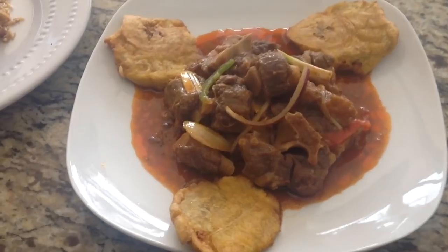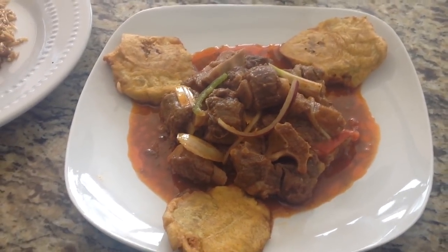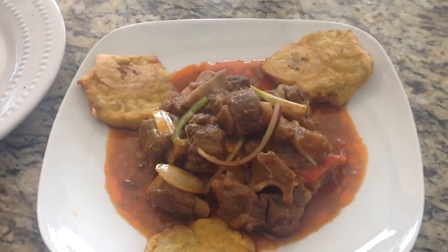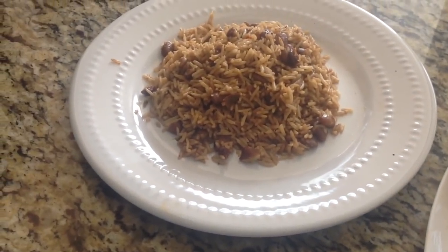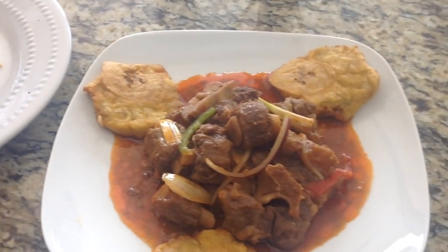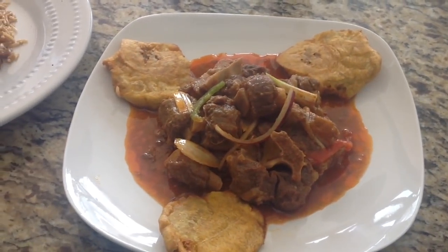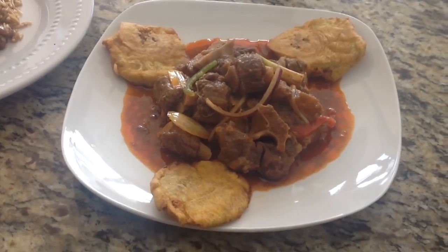Alright guys, here we are. Here's the final product — this is our oxtail. I'm going to serve it with some green plantain as well as rice and beans. Go ahead and like, comment and subscribe. Until next time, enjoy.